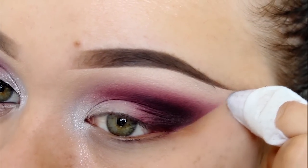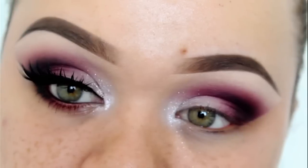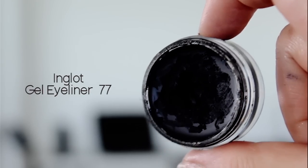Now I'm just cleaning up, getting that sharp line before I start my liner. Today I'm using my favourite gel liner from Inglot in 77 — you guys know I love this gel liner — and I'm going to be using it to create my wings.